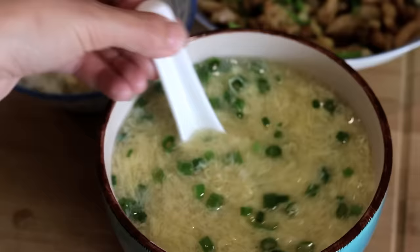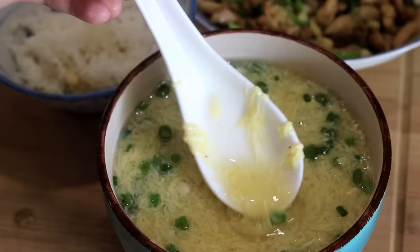Hi everyone, welcome to Souped Up Recipes. The weather is getting cold, so now it is the perfect time to make some soup. Let's start with the simplest Chinese recipe: egg drop soup. You've probably ordered it many times from a Chinese restaurant. Today I'm going to show you two easy ways to make it. So let's get started.